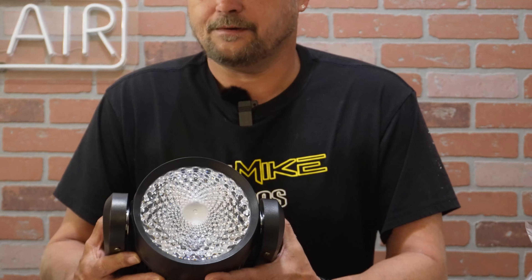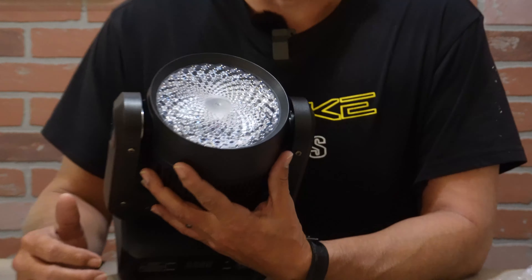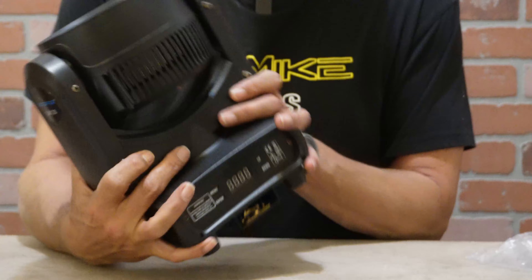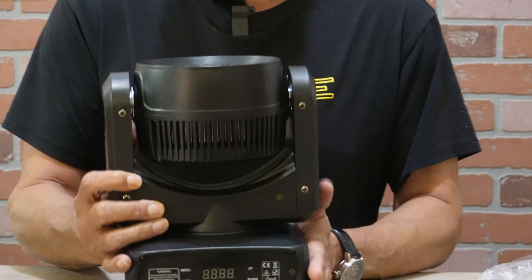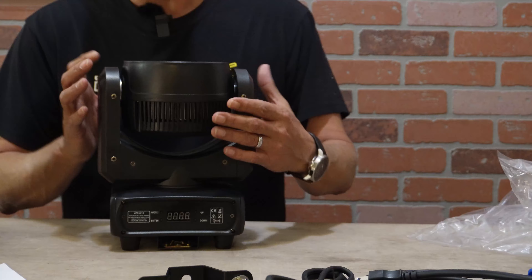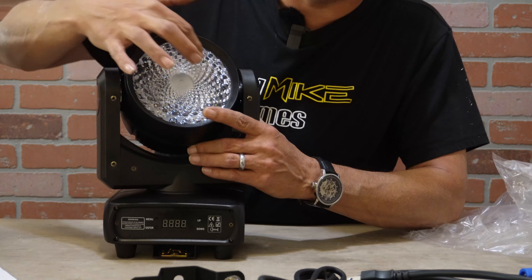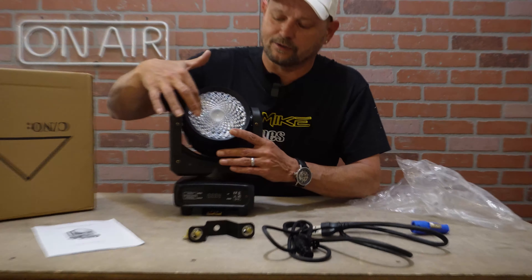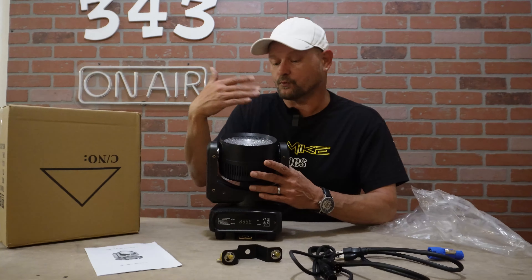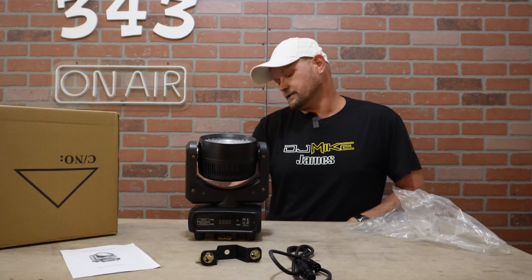First thing we want to talk about is the Demon Eye. They do have this really interesting lens pattern which I like — it's really cool. This is a super compact, extremely lightweight light. The build quality is decent, pretty typical for what we'd expect at this price point. The one thing I would have liked to see, since they're calling this the Demon Eye, is if the lens actually had an eye shape molded in with a slit — that would have looked absolutely sick. But for what it is, this thing does look cool.